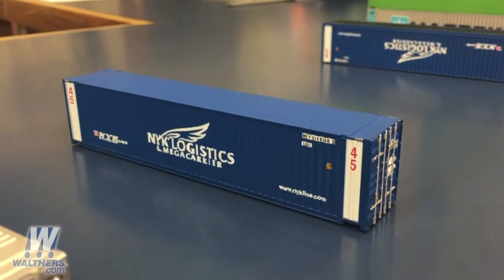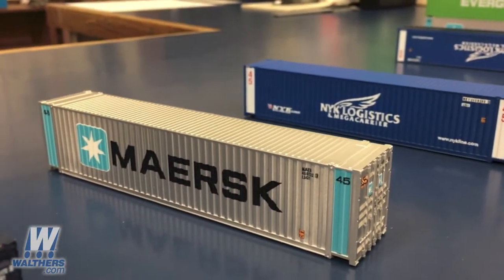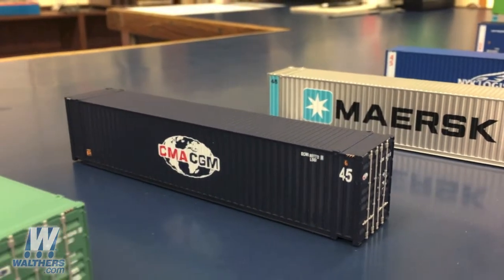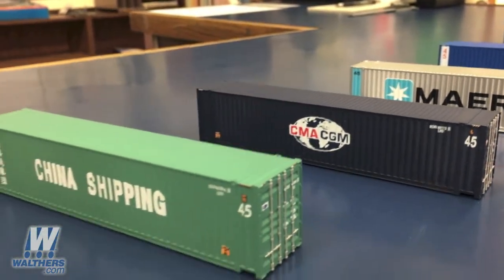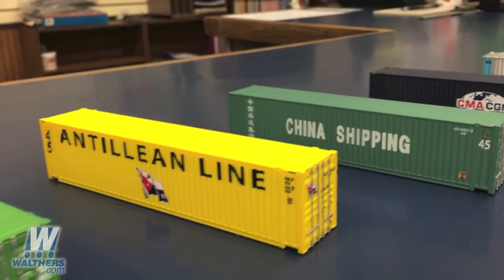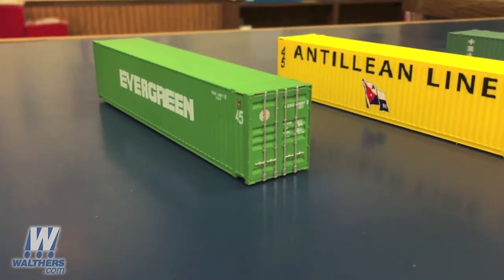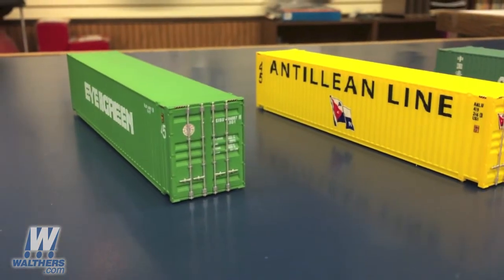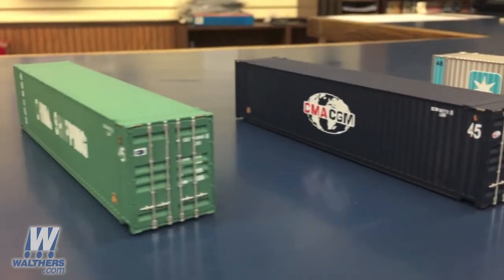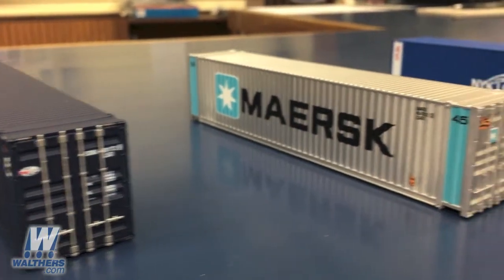One last thing to show you today: we've got the all-new SceneMaster 45-foot CIMC Container production samples. This is the first production run of an all-new tool, and we're very happy with how the model turned out. As you can see, they're painted in very attractive paint schemes, with eight in total for the first production run. These are a very common style of container in use in modern international shipping. The corrugations on the sides and ends, and the ribbing along the roof are all very crisply modeled. You'll also notice that the door hardware and the latches are separately applied, all of which gives the model a very nice, realistic, and believable look.